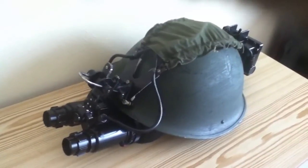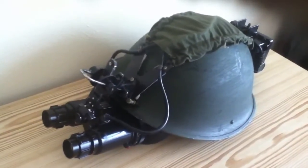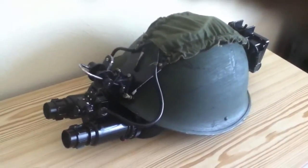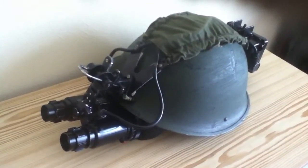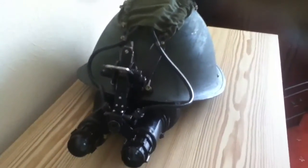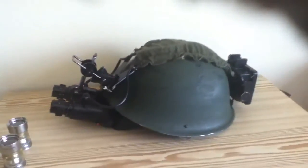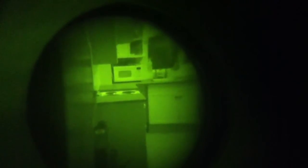These are much better than image intensifiers — you can use them in pitch darkness, so don't get too sniffy about them. They're not something out of a historical movie; these things do work. On a moonless, starless, overcast night when you can't see more than 50 meters in any direction, you switch on these and they will enable you to stomp around a farm — and I've done it and it is amazing. This is another eBay purchase, so well pleased with them. I'm going to demonstrate them for you.